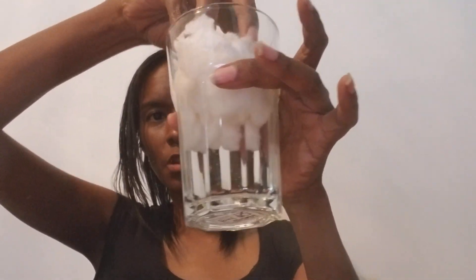So what I'm going to do, just to demonstrate the absorbency of this particular pad, I'm going to take this and put it in this glass of water here. We're just going to let it sit in here and see how absorbent it is and see what it absorbs.